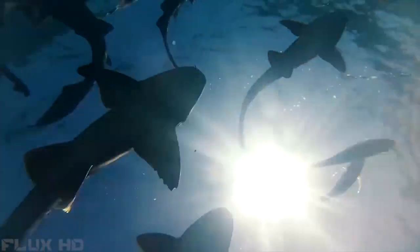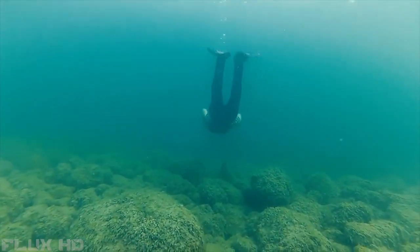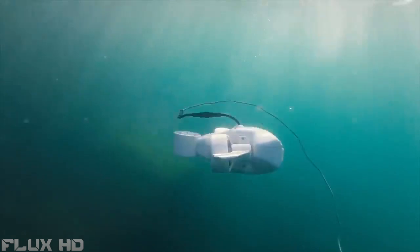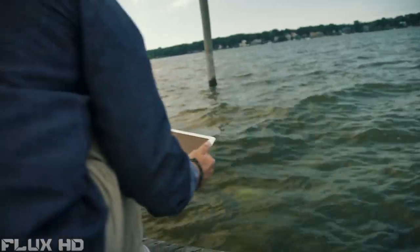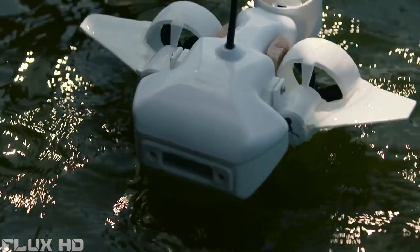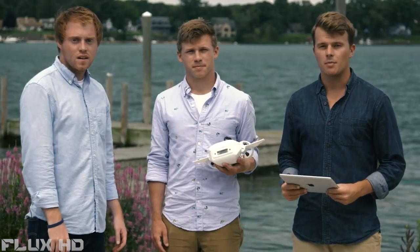We live on a planet that's 71% water, yet we've only explored 10% of it. We're about to change that. The Fathom One is an easy-to-use underwater drone that you control with your smartphone or tablet. We designed it to be the most affordable, most versatile underwater drone ever made. And after two full years of prototyping and development, we're finally ready to bring underwater exploration and education to the masses.